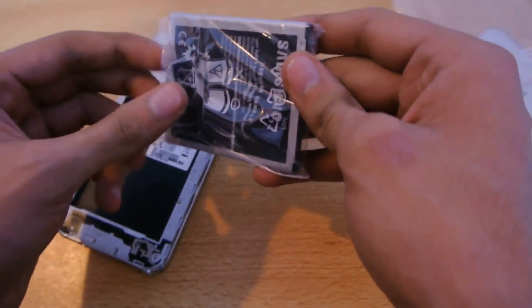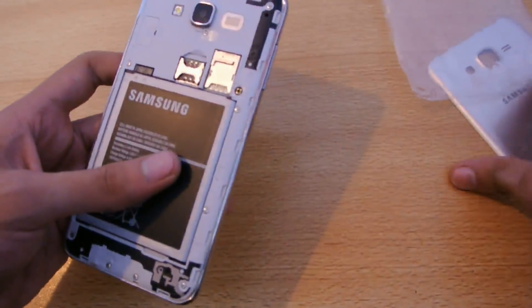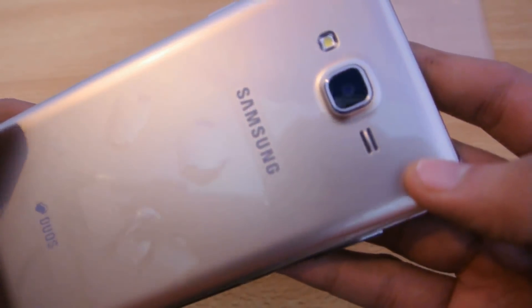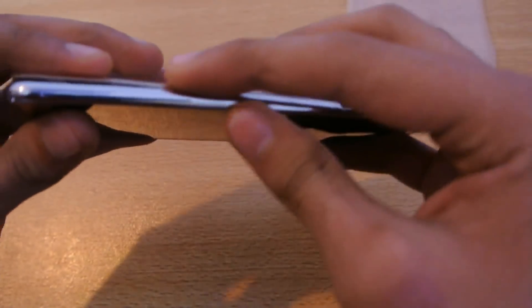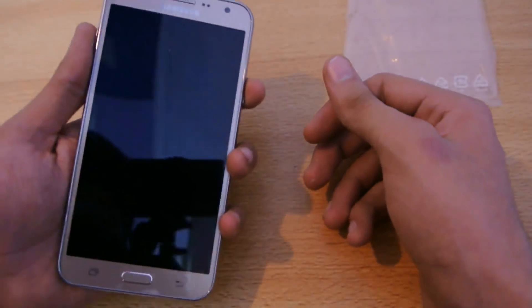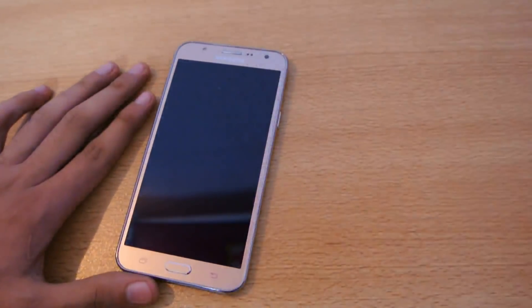Here we go — it's a big battery, and we'll do a battery test as well. Putting the cover back on — the gold color looks really really shiny. I'm not sure if it comes through on camera but it looks really good. There are some speakers on the back. Now powering on the Galaxy J7.